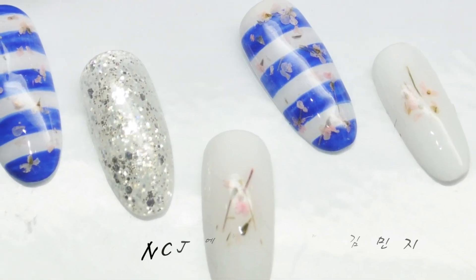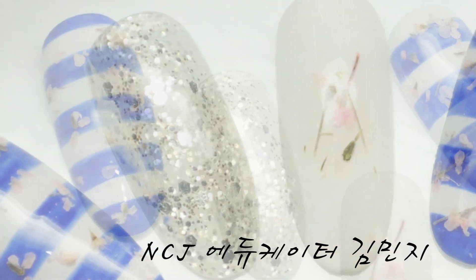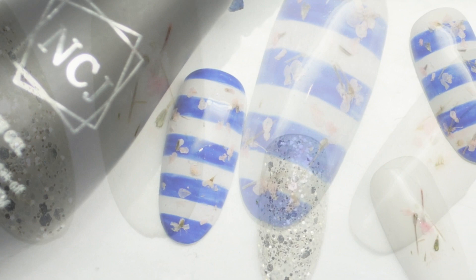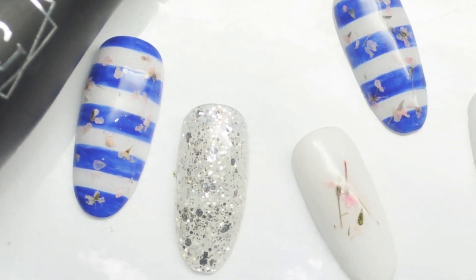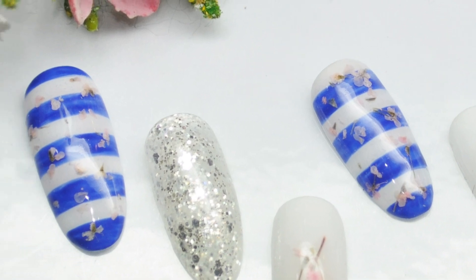안녕하세요. NCJ 에듀케이터 김민지입니다. 오늘 보여드릴 아트는 플라워 스트라이프 네일입니다. 스트라이프 위에 꽃젤을 사용해서 하는 아트인데요. 파란색 말고 가을 분위기가 나는 카키색으로 오늘 보여드릴게요.